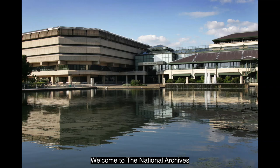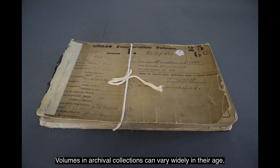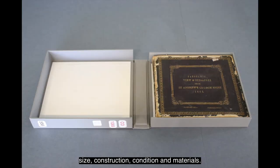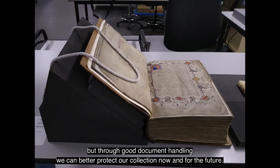Welcome to the National Archives. This video discusses how to handle volumes. Volumes in archival collections can vary widely in their age, size, construction, condition and materials. Each of these factors can affect how susceptible a volume is to damage during use, but through good document handling we can better protect our collection now and for the future.